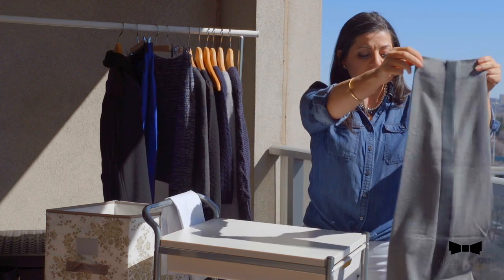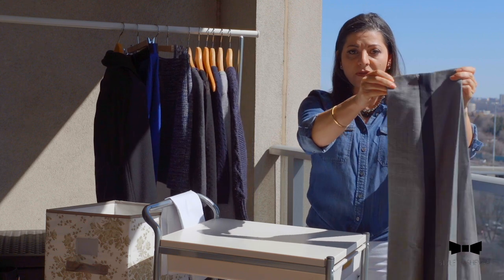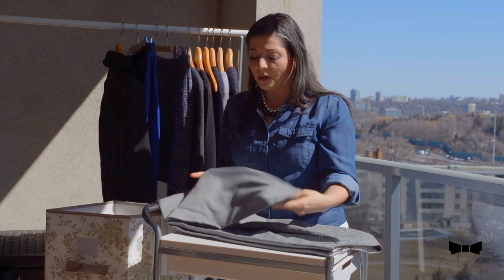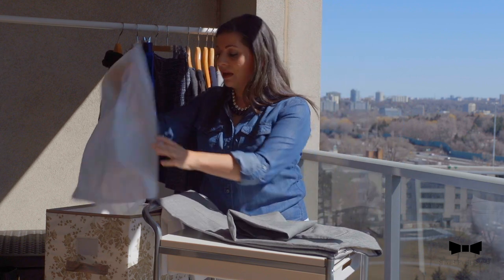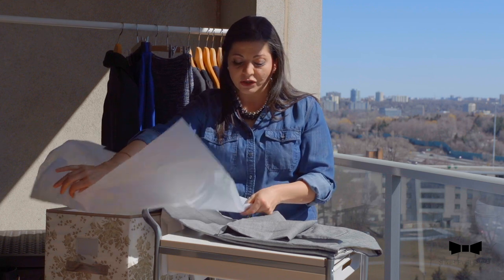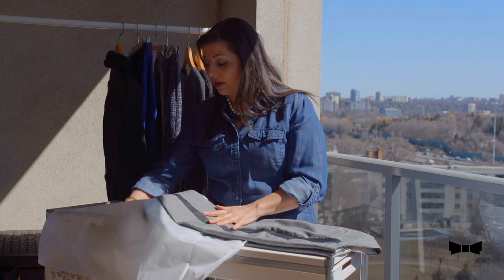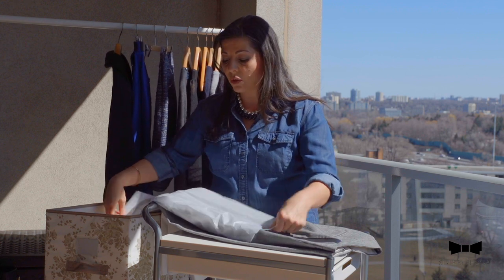Just hold it up like that — as you can see, the pants will automatically fall into a perfect shape. Then take it and bring it just like so on a folding table. Then what you do is just roll up one of the legs gently. Then you're going to take your tissue paper, and the way I pack it away, I actually try to make sure that the fabric is on both legs. So fold it down like that, and then bring it in and fold it over like that.